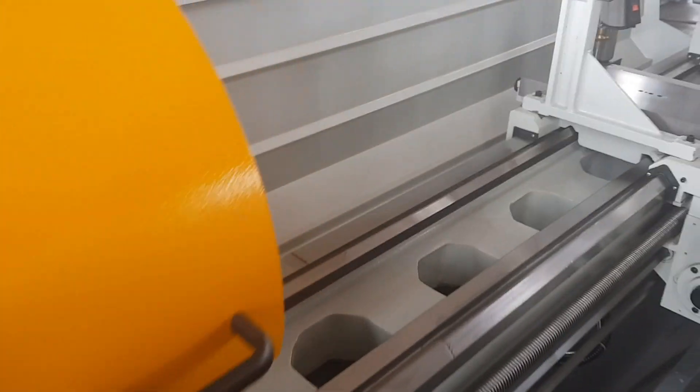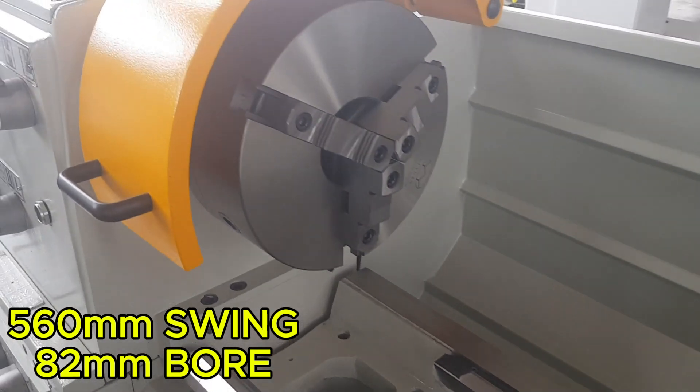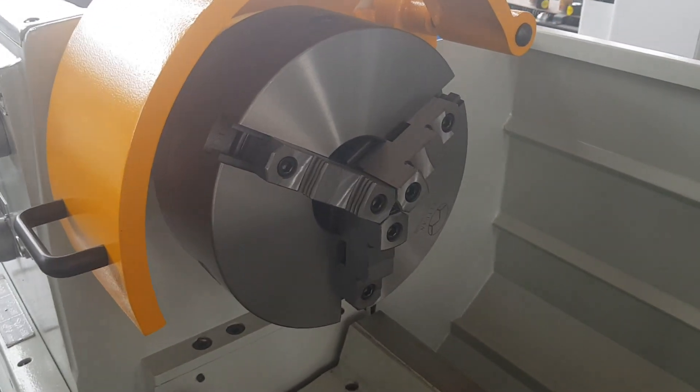It's got a 560mm swing with an 82mm bore. As you can see, it comes standard with an 8, 9, or 10 inch chuck.